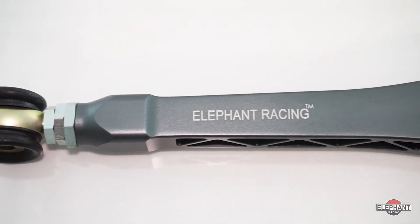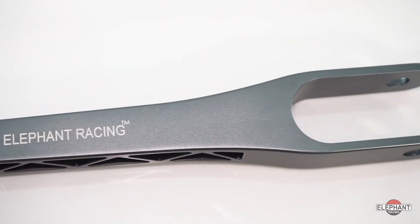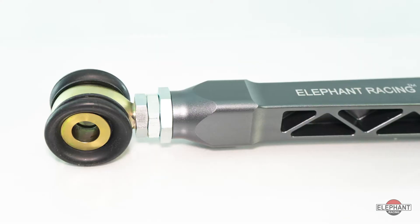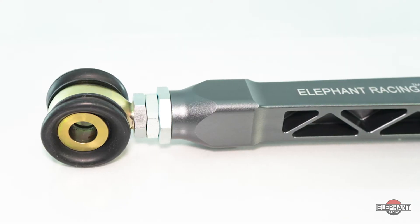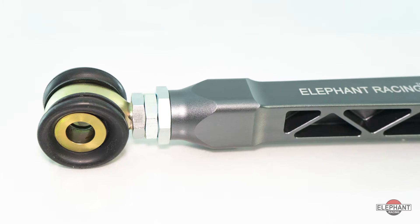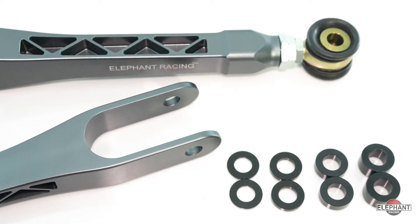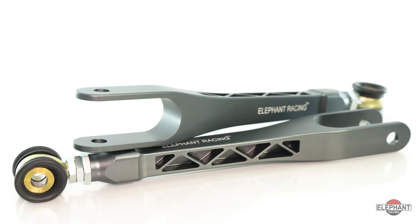Adjustable caster arms for the rear suspension can reduce rear overhang and rear weight bias — a must-have for cars with GT3-style extendable lower control arms. Easily adjust the length of the caster arms to correct the position of the rear wheels drawn forward by aggressive camber settings, or even overcompensate for less rear weight bias than stock.